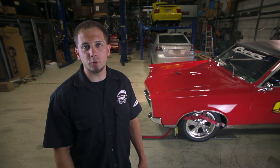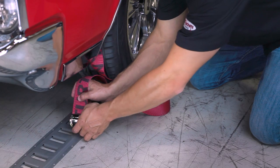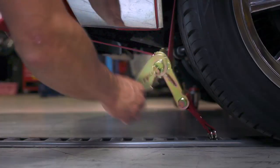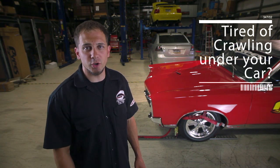Hi, I'm Chris Christensen and I'm going to show you one of our most popular wheel bonnet systems. The Snap'n Turtle V8125 kit comes with everything you need to secure all four tires. If you're tired of crawling under your car to connect your tie downs, this kit's for you.